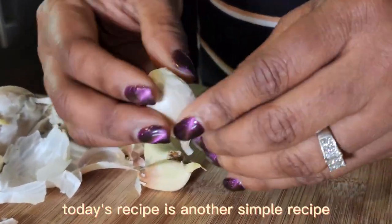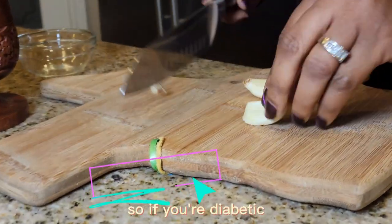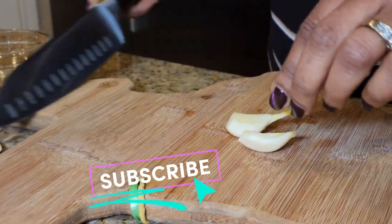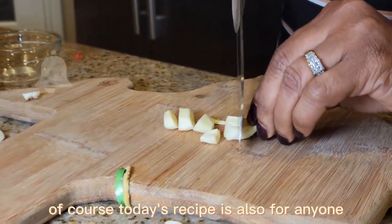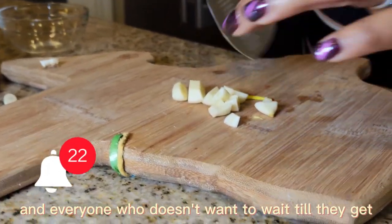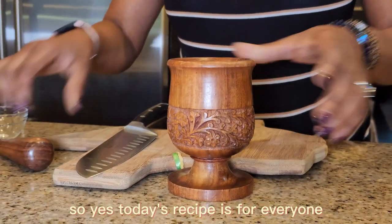Today's recipe is another simple recipe and it shouldn't take more than five minutes to make. So if you're diabetic, or you have high cholesterol, or you have high blood pressure, then today's recipe is for you. Of course today's recipe is also for anyone and everyone who doesn't want to wait till they get bad cholesterol levels. So yes, today's recipe is for everyone.